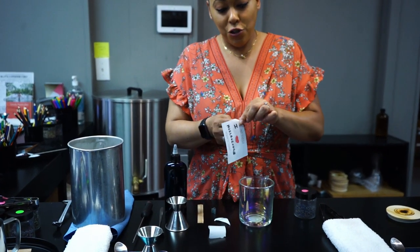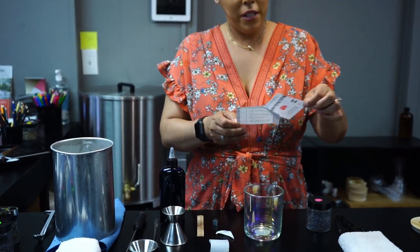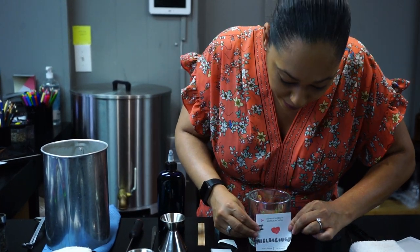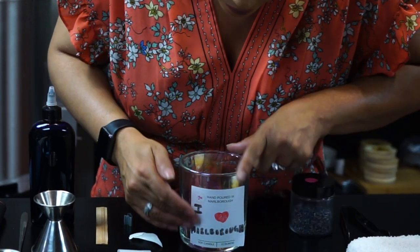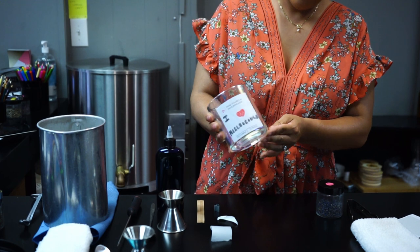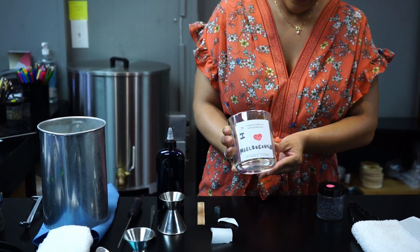It's not the best drawing, but it gets the job done. And we're just going to stick this on. So now we have our warning label and our lovely label.